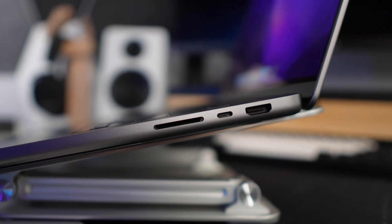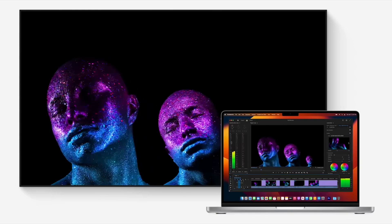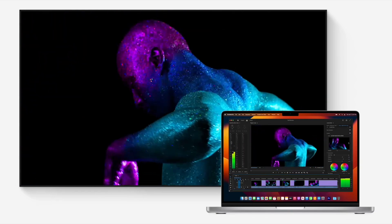Other than that, it's all the same ports — you're getting three Thunderbolt 4 ports, an SD card reader, a headphone jack, and also the new upgraded HDMI 2.1 port, which allows you to do up to an 8K resolution monitor or a 4K up to 240Hz monitor, which you weren't able to do with the previous models.